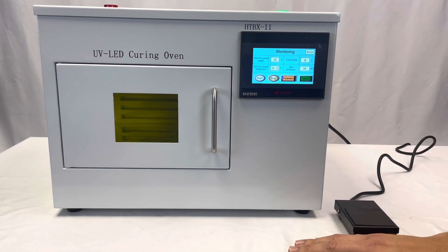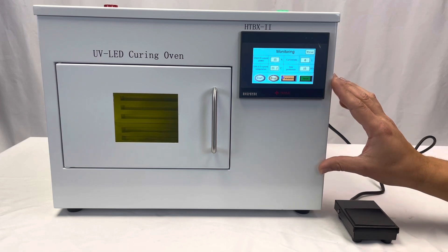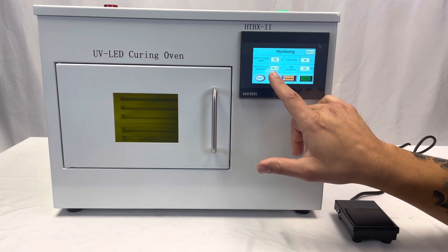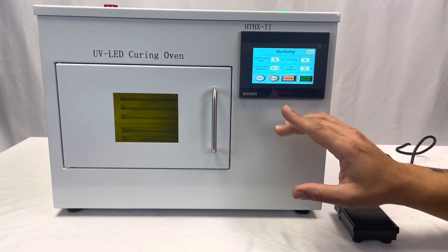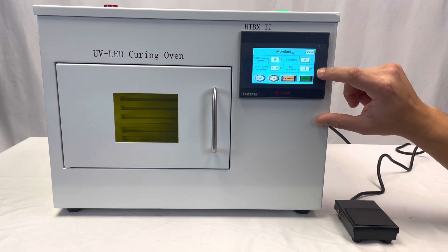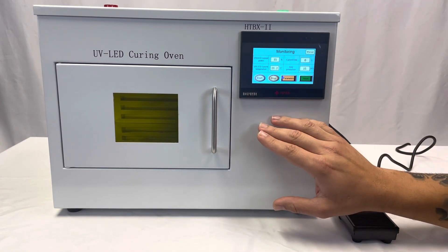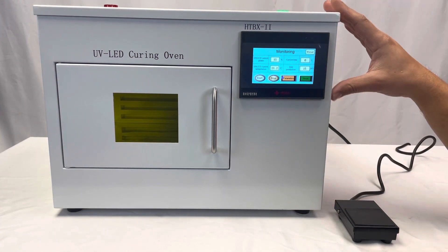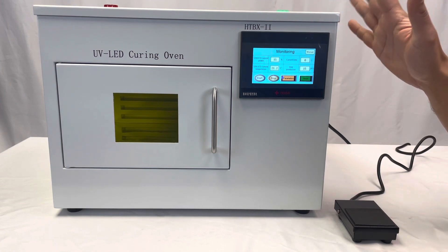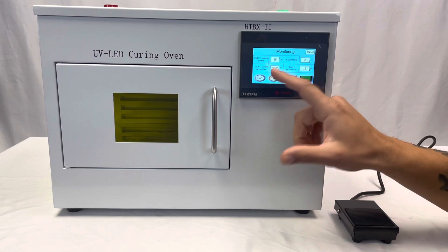Now I'm going to show you how to use this system. It's a little bit counterintuitive, but you get used to it pretty quickly. Let's go over the monitoring system. This shows LED power as a percentage, from 1% to 100%, the current time it's been running, the total number of pieces you've run this session, and the LED temperature. It does have its own thermal controls — this is an air-cooled system, but this is just a good guide.